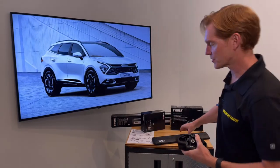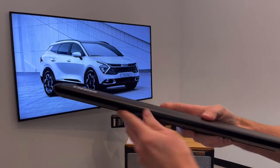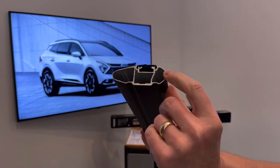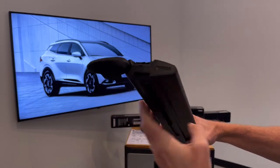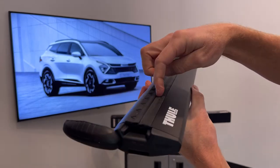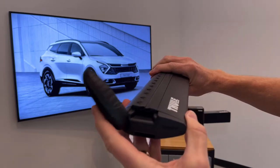The next step is to install the foot onto the bar. Here we have the Thule Wing Bar Evo Load Bar. We've cut this one down so that you can see the extruded aluminum box beam construction. There is a dedicated track along the top which is accessed by opening the end cap, and then you can slide in the approved hardware between the pieces of rubber in order to give you a very clean integrated method of attaching certain carriers and accessories.